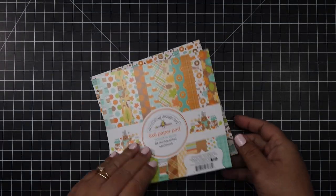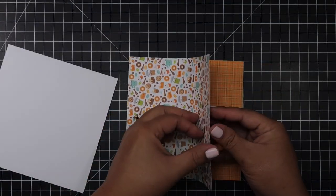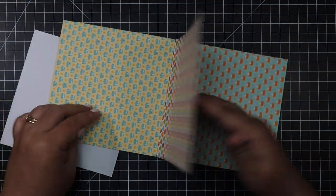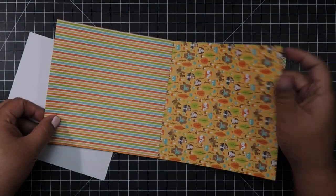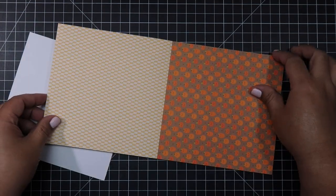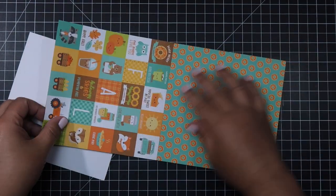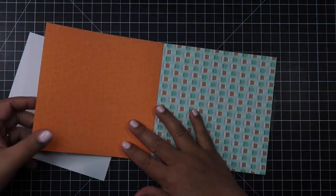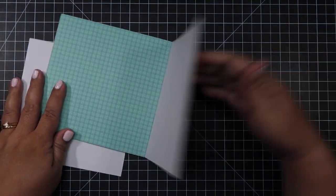Hello everyone, Helen here and welcome to my channel. Today I will be making 10 cards using Doodlebug's Pumpkin Spice 6x6 paper pad and here are the patterned papers that come with the paper pad. They are all so cute and very fall. I am so ready for fall crafting.